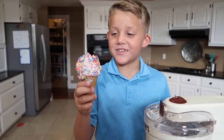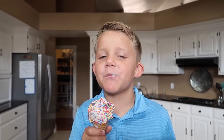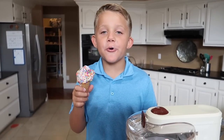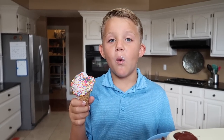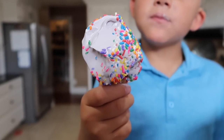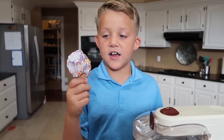We rolled it in some sprinkles, so it's time to eat it. Mmm, it's so good! Wow, look at that. I'd say that this is a success!